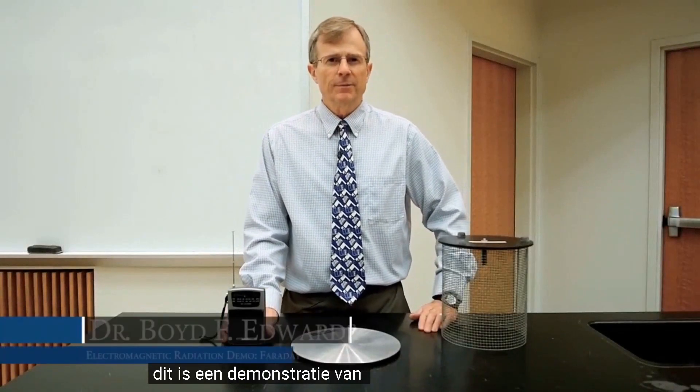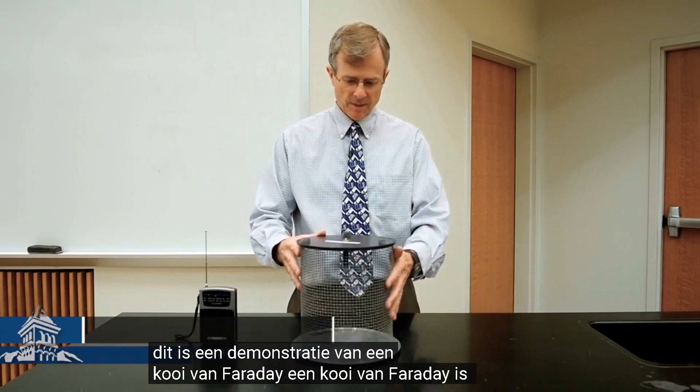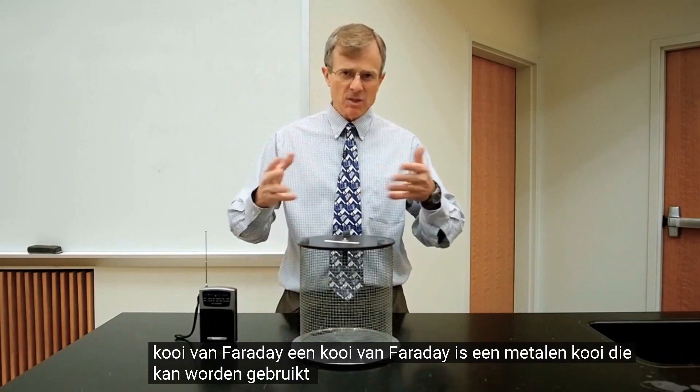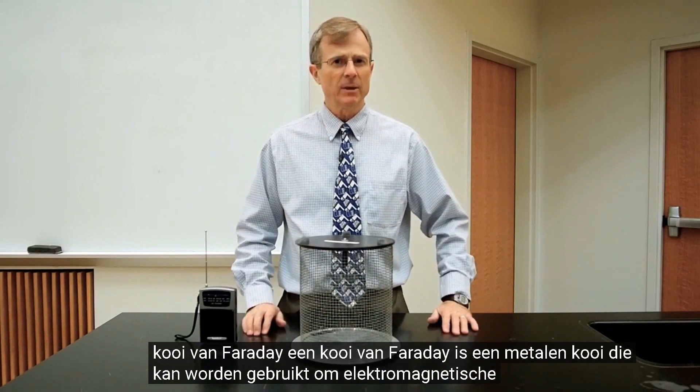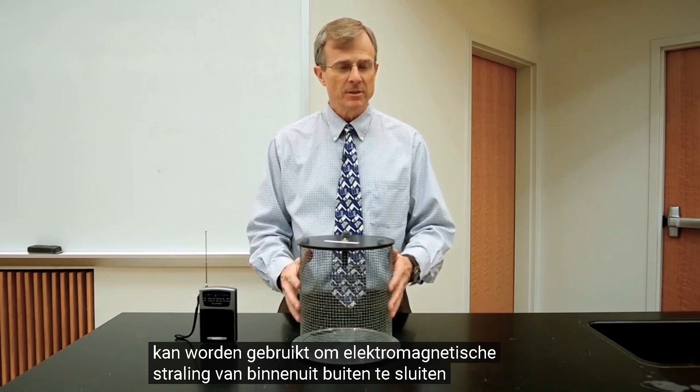This is a demonstration of a Faraday cage. A Faraday cage is a metal cage that can be used to exclude electromagnetic radiation from its interior.